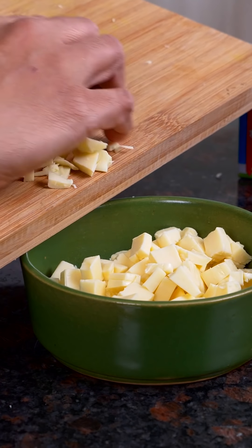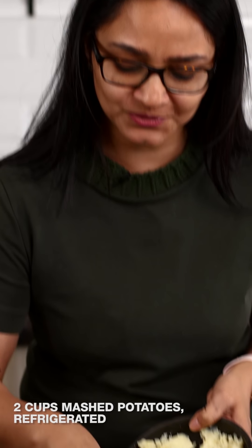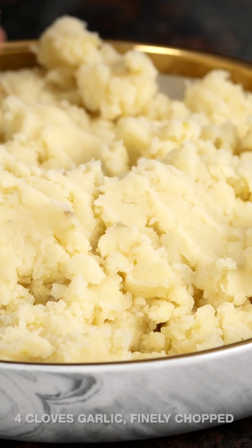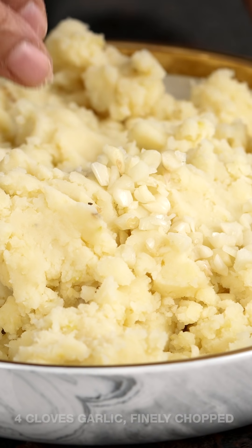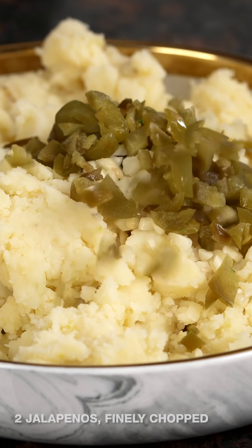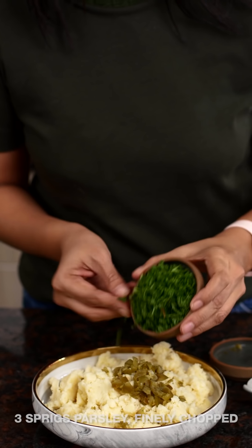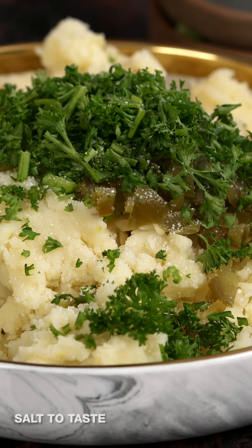Now I have my cheese chopped and I'm going to mix up the mashed potatoes which are going to have that kick of jalapeños. I have some chilled mashed potatoes from my refrigerator — it's important to have chilled potatoes. Now I'm going to add all my flavoring ingredients: finely chopped garlic, jalapeños, parsley, and a sprinkle of salt.